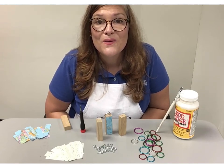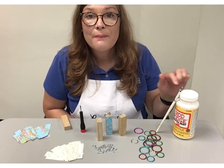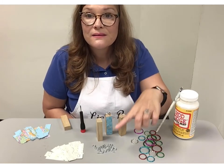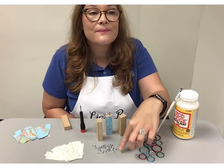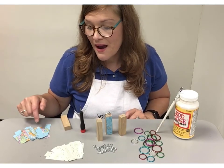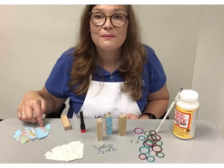First we're going to go over the materials that you'll need: Mod Podge, a paintbrush, key rings, Jenga blocks, screw eyes, and some sort of music or maps paper. Music and maps.